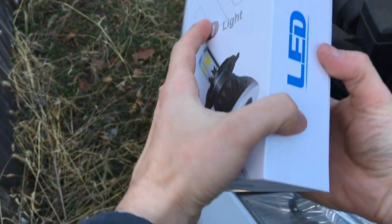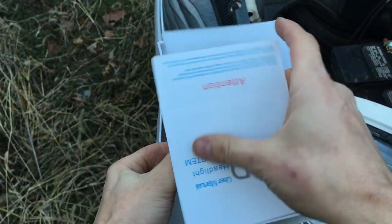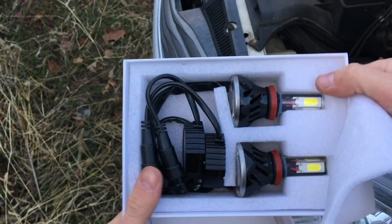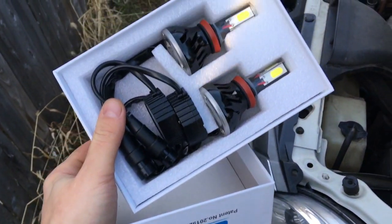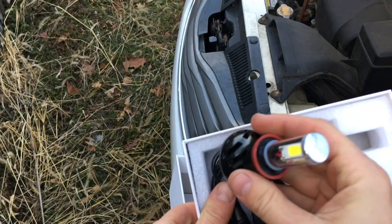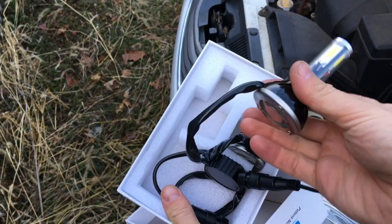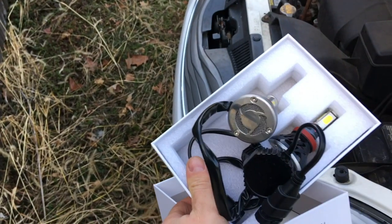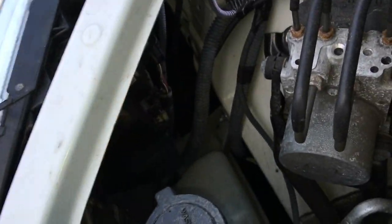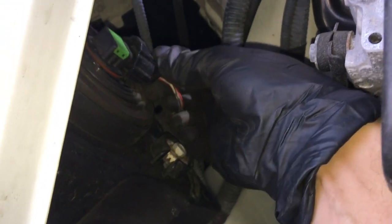Let's open this up. This is how it looks. Since we're installing this inside projectors, we are going to use another one — a 4-chip with a fan. We need to get in there and take the headlight out. We're going to do the passenger side first. Take the connector off first — it will be easier.